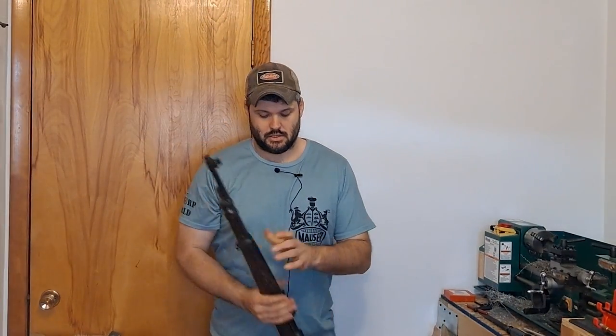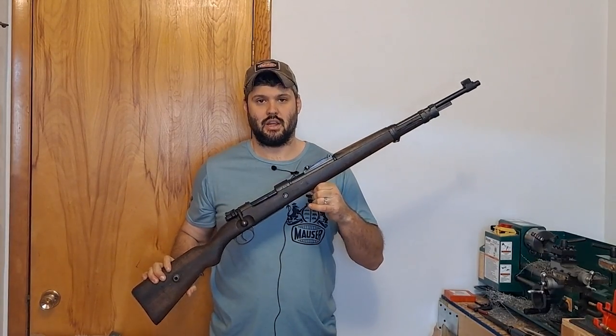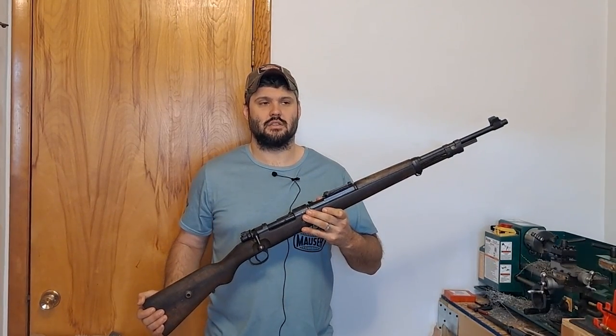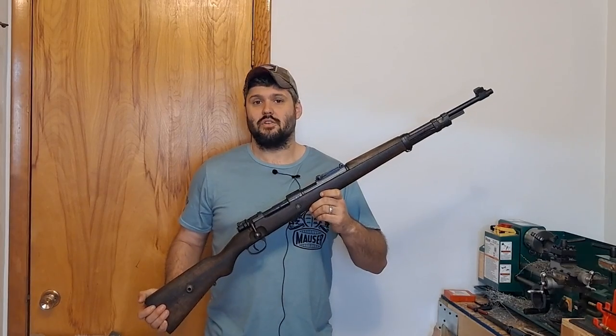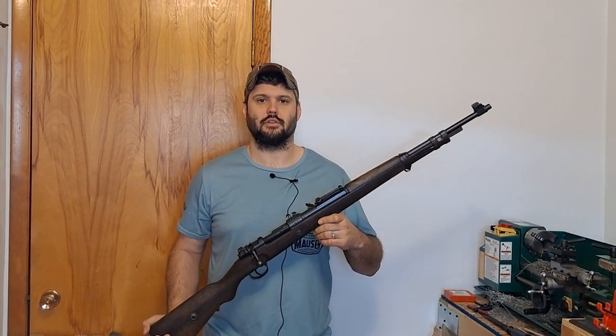All right guys, I hope you liked the video on the 937A Portuguese K98K — in my opinion, the best K98K. If you guys like this kind of content with me doing it while Danny's out, let us know, because he's not here making videos and that kind of sucks for the rest of us. He's editing this video because he said he would. So if you like this kind of stuff, let us know — because he always forgets to. He has t-shirts, so you can buy a t-shirt. Y'all have a good one.